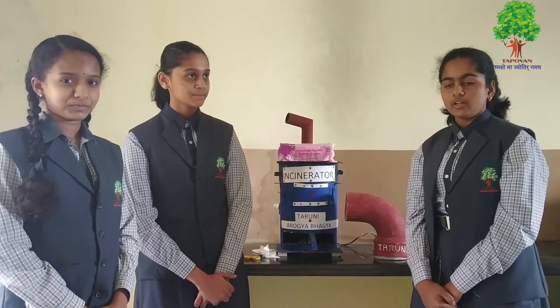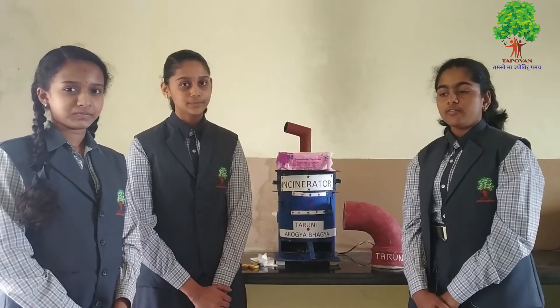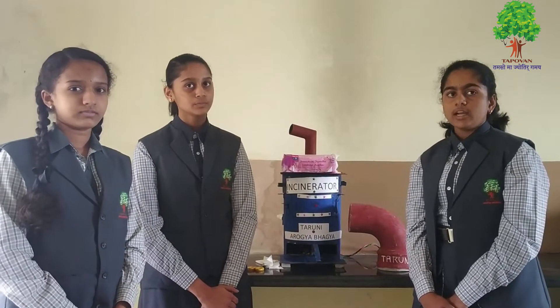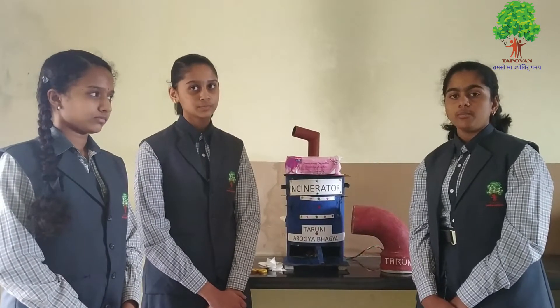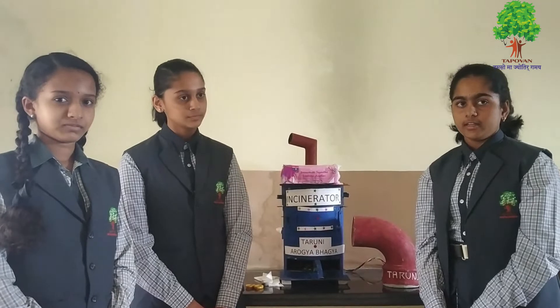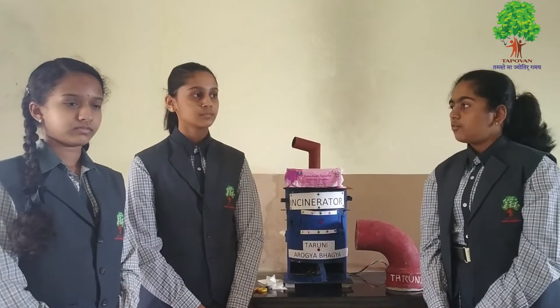None of them answered for washing clothes and reusing. 36 students answered for throwing in the dustbin, which is bad for our environment. Some mentioned open field burning. And 23 students asked for manual incinerators. We have planned for semi-automatic incinerators.